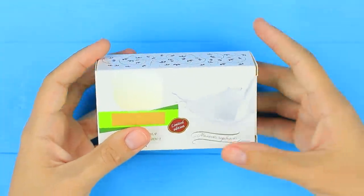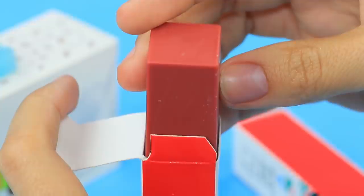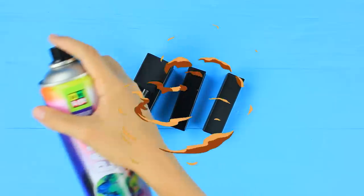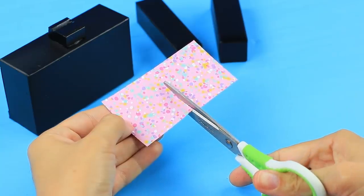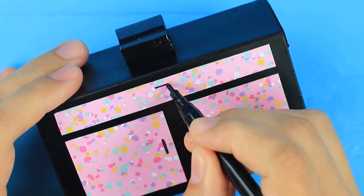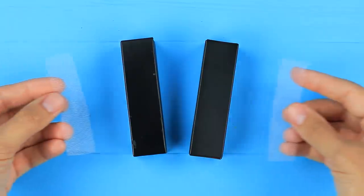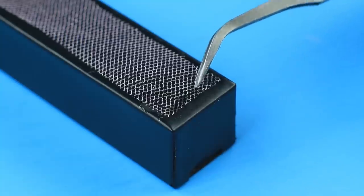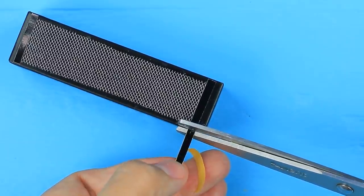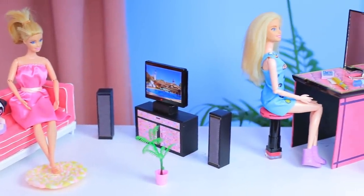Hot glue a square holder cut out of an eraser to an empty soap box. Spray paint two lipstick boxes and the box with the eraser black. Cut two cabinet doors out of colored paper and attach them to the box using double-sided tape. Draw handles with a marker. Hot glue the palette with the screen to the holder. Attach pieces of tulle to the long boxes — they'll be the speakers. Cover the joints with strips of black paper and place the speakers near the TV. We are watching movies! Everyone has a movie to watch and some snacks! A movie theater at home is exactly what our dolls were missing!